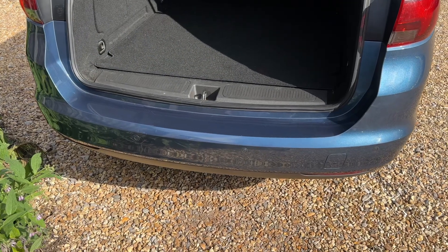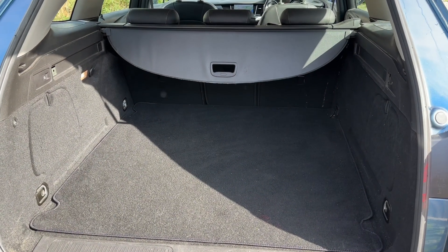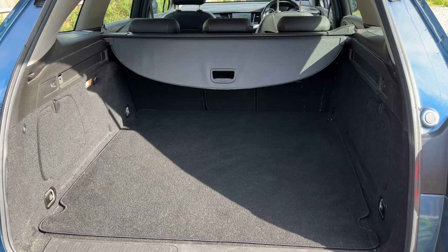As we approach the back of the car you can see we have reversing sensors, plenty of boot space as well, and we've also got those rear seats that you can fold down should you wish to increase this space even further.